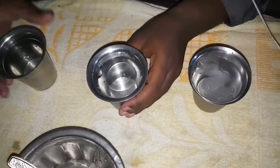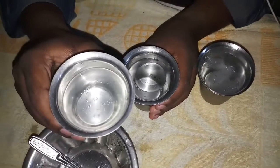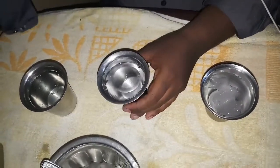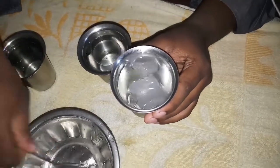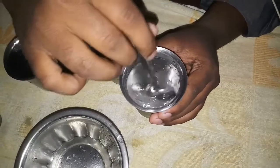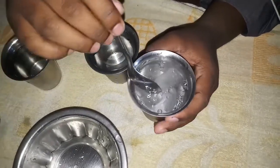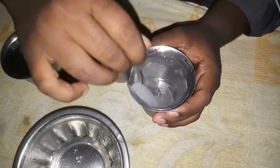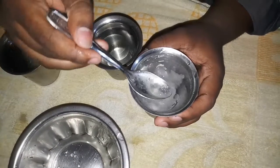We will mix the hot water. So we know how to make it. Let's mix it up and mix it in a few days.